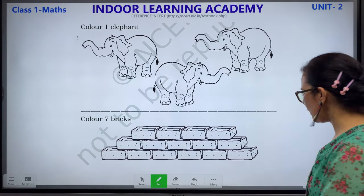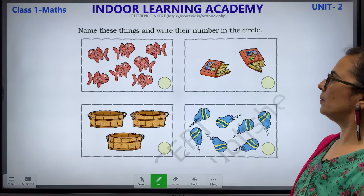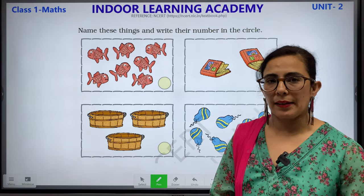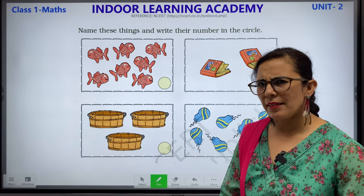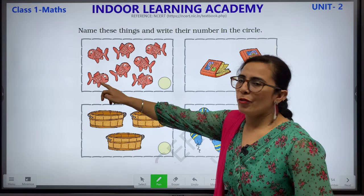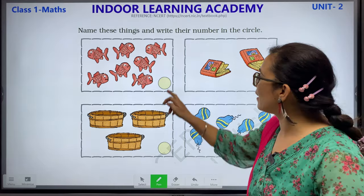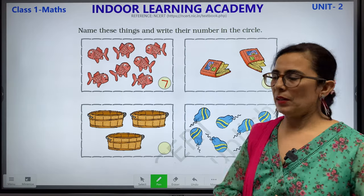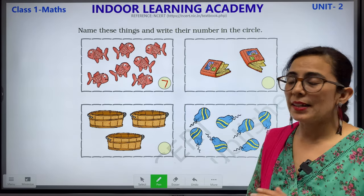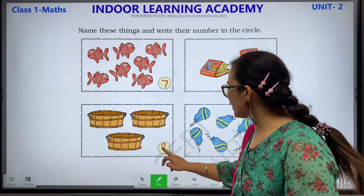Name these things and write the numbers in the circle. Children, you have to name what these objects are and write how many in the circle. This is fish — let's count: 1, 2, 3, 4, 5, 6 and 7. It is fish and there are 7. Next: 1, 2 and 3 — what is this? This is a basket. How many baskets? 3. We will write number 3.